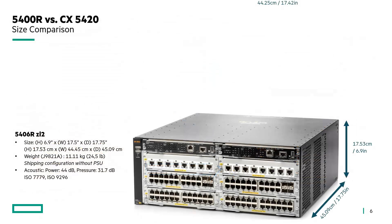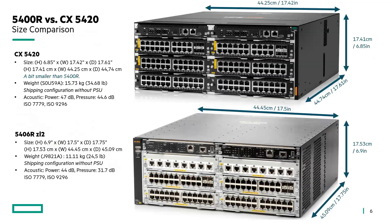Just to have a comparison in terms of size, here is the existing 5406 chassis. This is the new CX5420, and as you can see, it's a bit smaller than the 5400R, so it can easily fit into the existing space allocated for the old 5406.